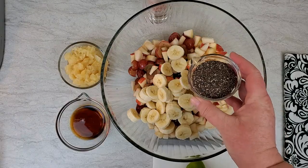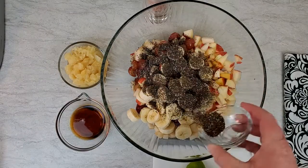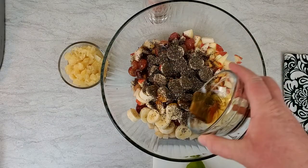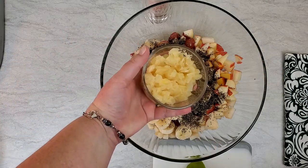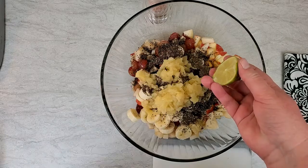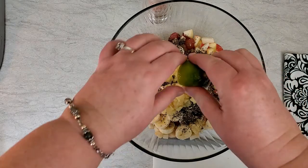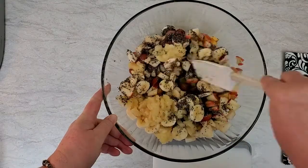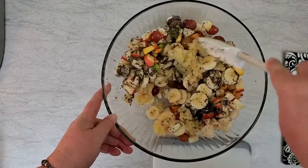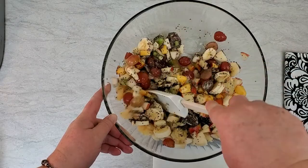Add in four tablespoons dry whole chia seeds, one half cup maple syrup, one half cup crushed pineapple with a generous amount of juice, and squeeze over the top half of a lime or a lemon to help keep this fruit salad fresh. Mix that all together very well and let it sit for five minutes so the chia can soak up some liquid before serving.